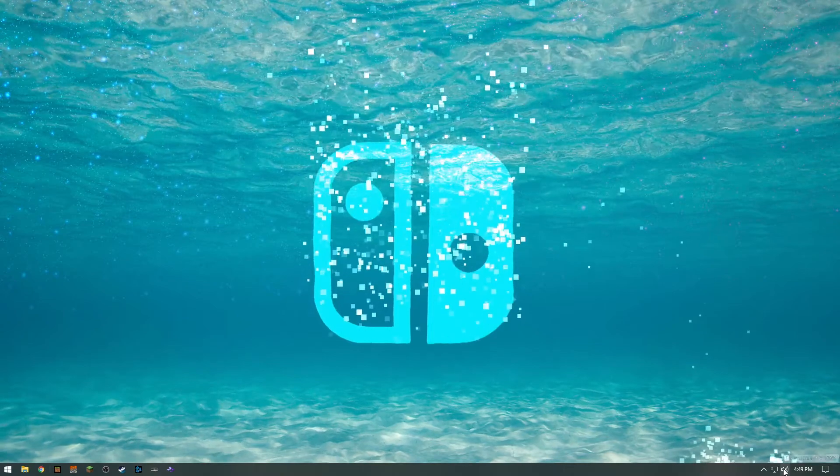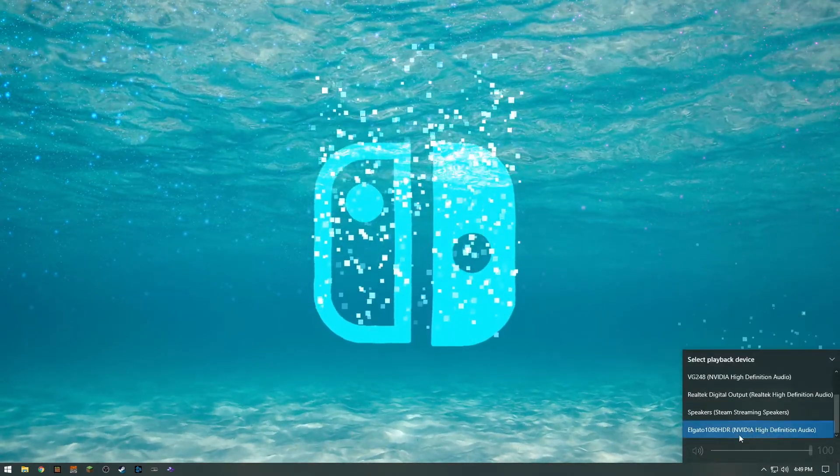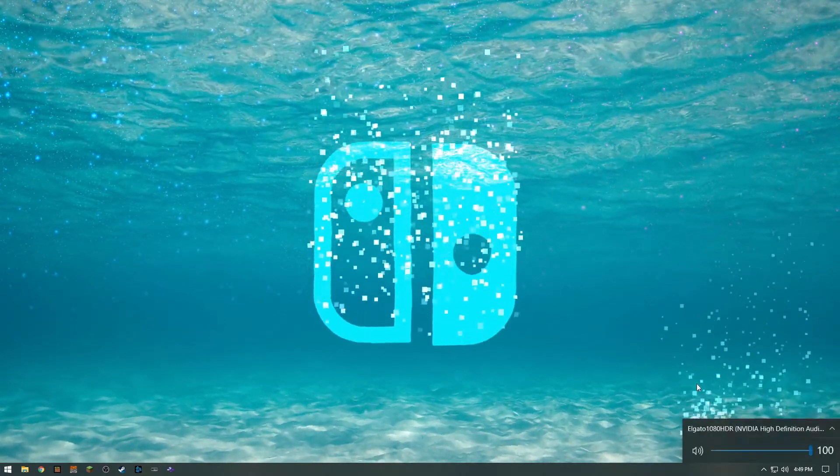All you're going to do is click on the speaker at the bottom right corner, click the up arrow box, and find where it says Elgato. If you don't see it immediately, just restart your computer and then you should see it. And that's it for the gaming PC. You've routed the video, made sure you're playing at the proper refresh rate, and you're also getting the audio sent out to the capture card.